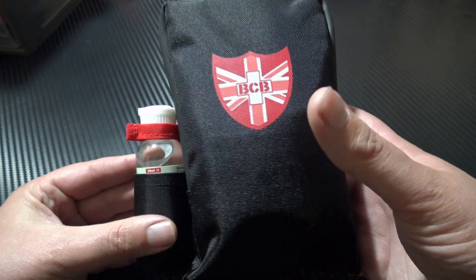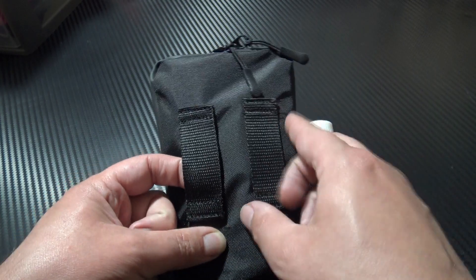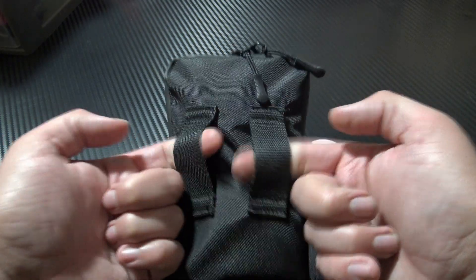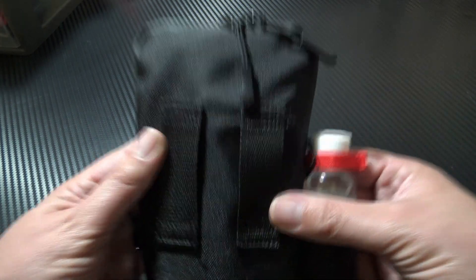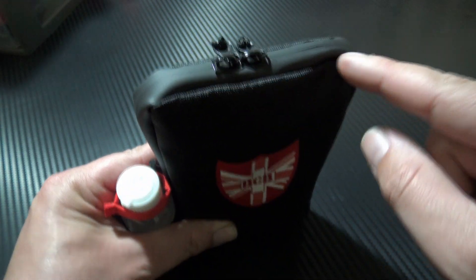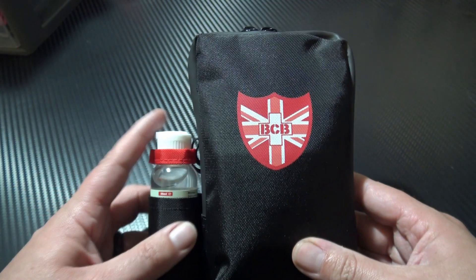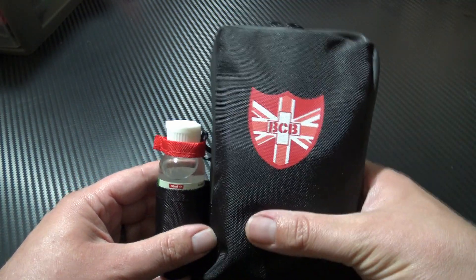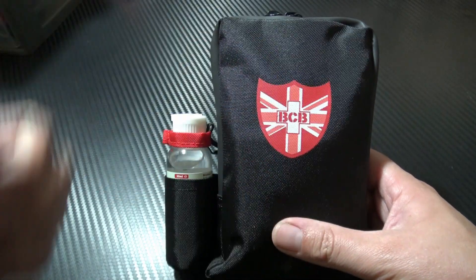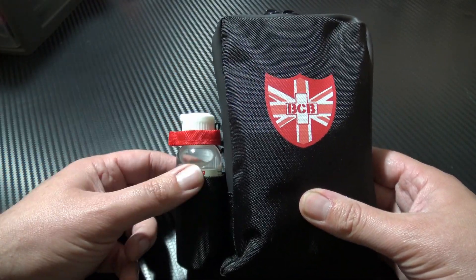So this is a bag which is designed to be worn whenever needed. It has two nice large belt loops so it's going to be nice and secure. It is made of a weather resistant material with weather resistant zips, so you're able to keep most of the poor English weather out. It's made up of one large pouch divided into two, and a smaller pouch designed to hold some alcohol gel.